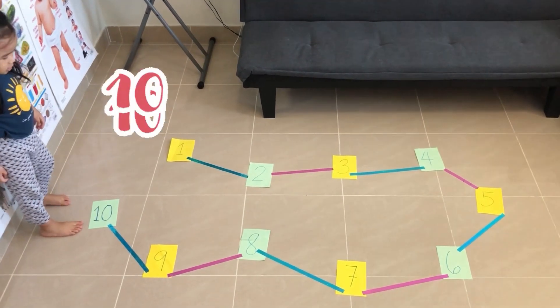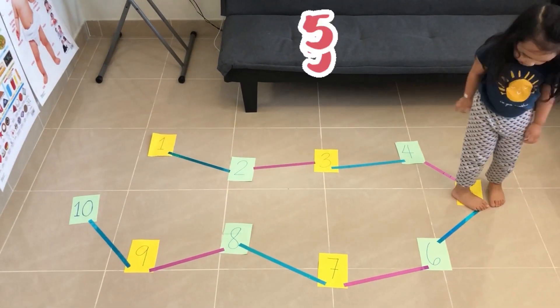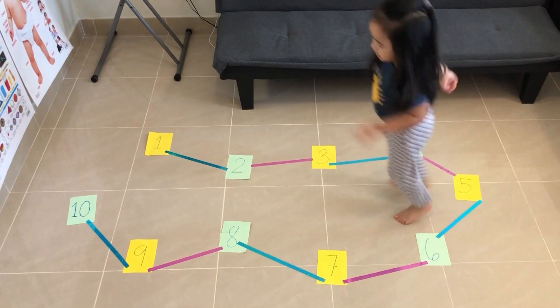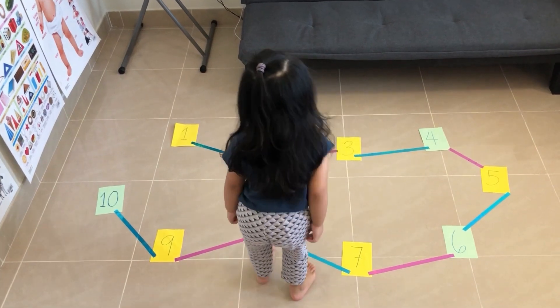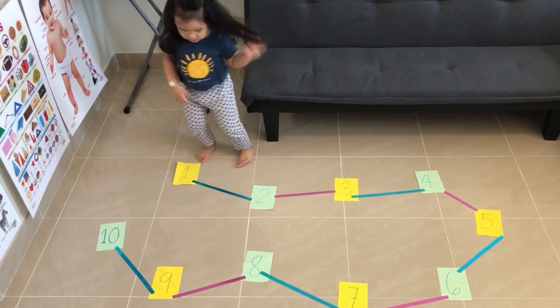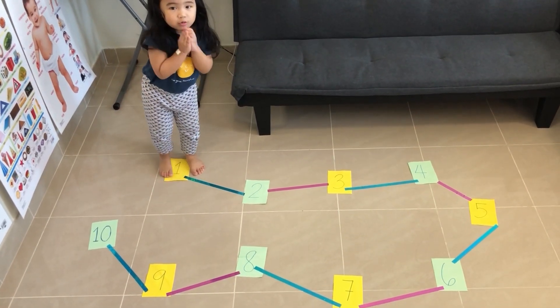Then, go to number five. Where is number five? Number five — hop on the number five. Then, number eight. Where is the number eight? Then, go to number two — hop on number two. Number two. And go back to number one — number one. Very good! Clap your hands, Sophie. Very good!